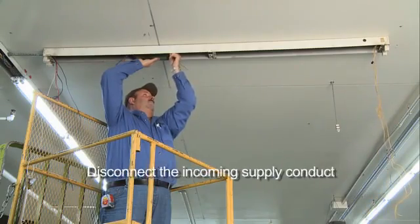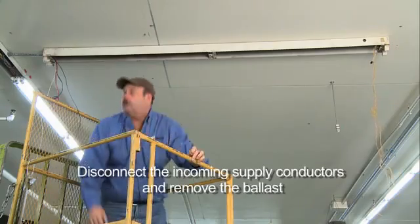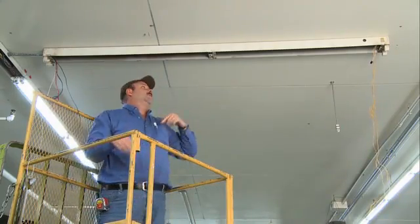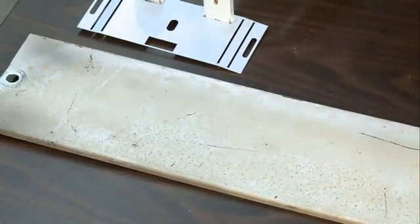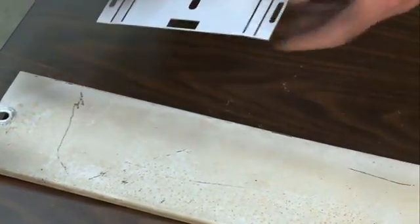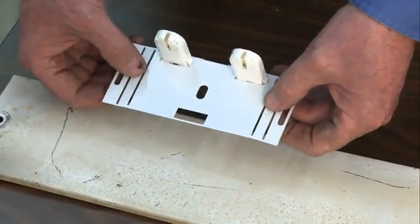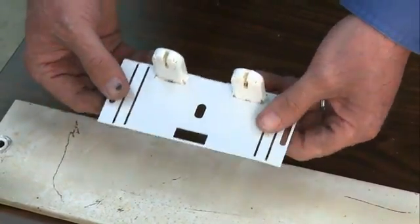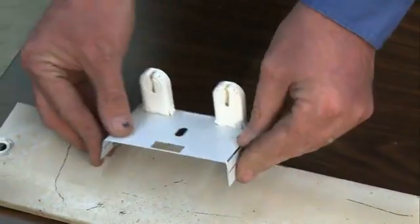Disconnect the incoming supply conductors and remove the ballast. To install the new electronic ballast, simply reverse the order used to remove the old ballast. In some cases, the original ballast mounting holes may not line up with the new ballast. New holes may have to be drilled into the fixture housing to fully secure the new ballast. Do not reattach any wiring at this time.